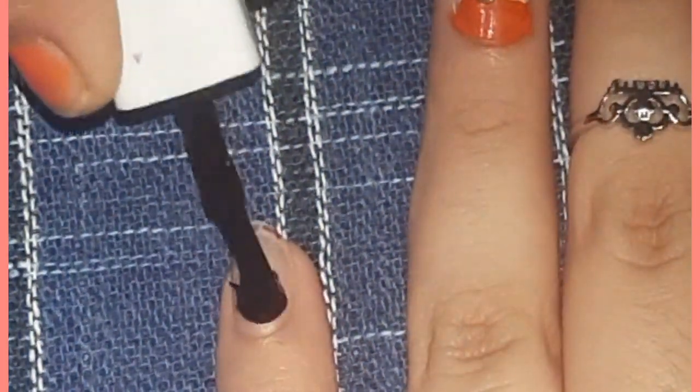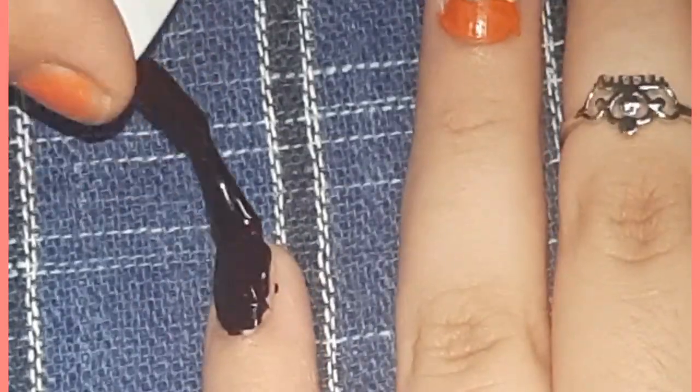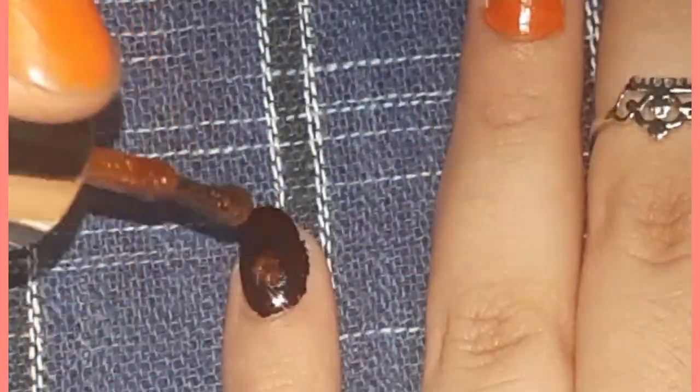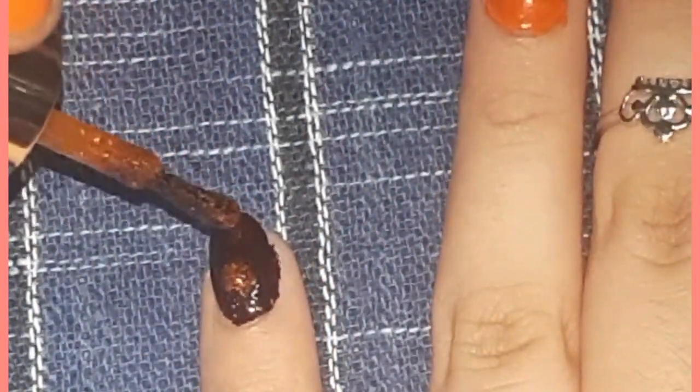For the little finger, apply black color as the base coat. After that, take the sparkle polish and apply two dots of it.